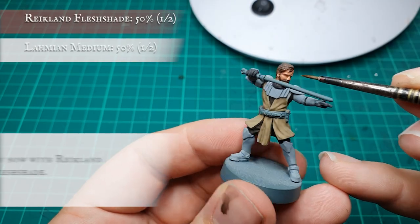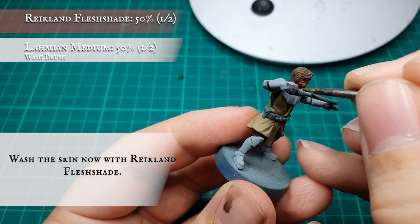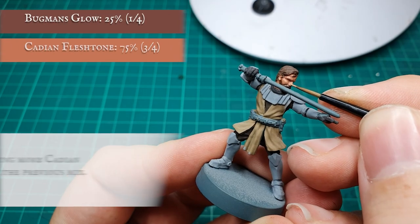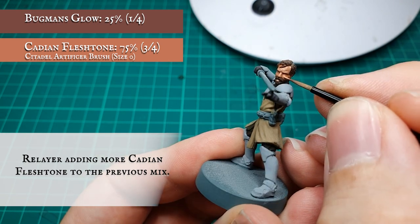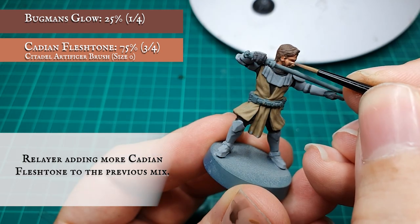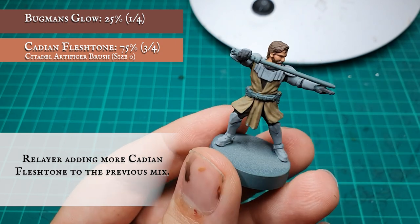We're now going to apply a slightly thinned down wash of Reikland Fleshshade just to add some more toning to the facial area. Once this was dry and you're happy with how your shades are looking, we're going to apply another layer, increasing the amount of Cadian Fleshtone to an approximate 3 to 1 ratio split between that and the Bugman's Glow. Continue layering up the face, leaving the Reikland Fleshshade showing in the deepest recesses to create a natural flow of movement across his face.